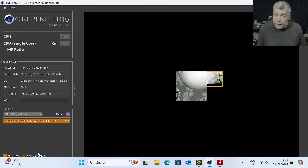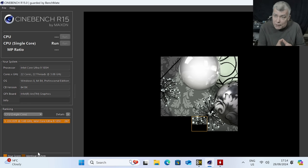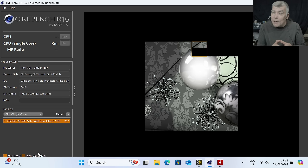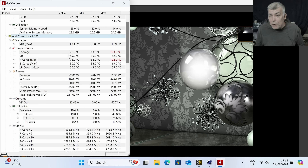Now let's run Cinebench R15, which is the most aggressive benchmark. If I just tell you numbers, you can't really compare, so let's run the R15 single core on this mini PC, then run it on a 14900K so you can compare the CPUs. The CPU is running the test on a single core at 5GHz, with decent power consumption and temperatures going up.